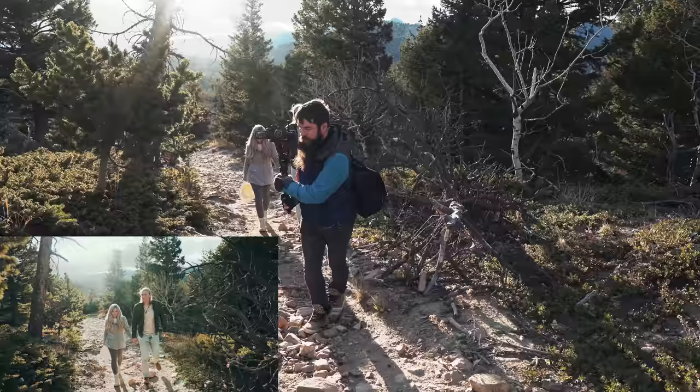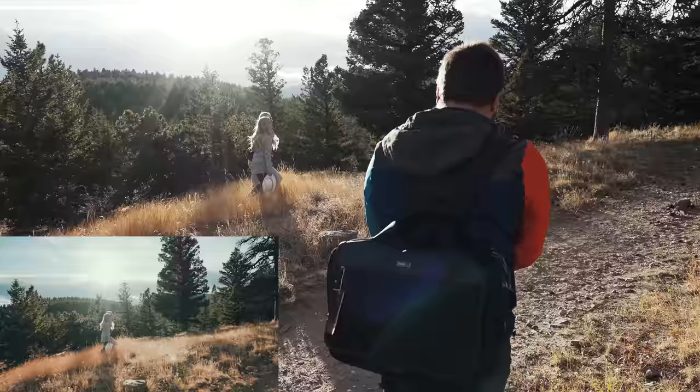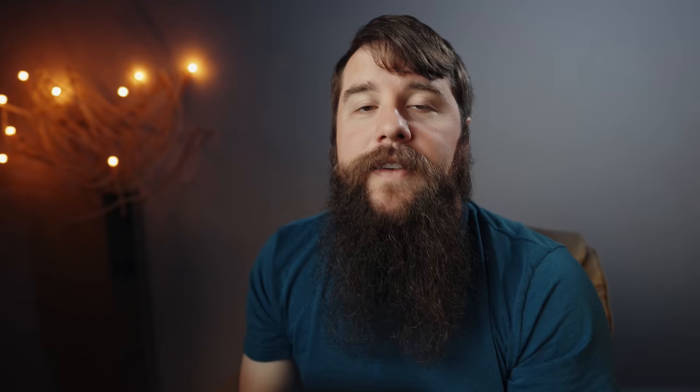So if you're a run and gun filmmaker like me that films weddings or documentaries where you don't have full control over your lighting and you don't have time to use something like a gray card, this video will show you how to get great exposure very fast.